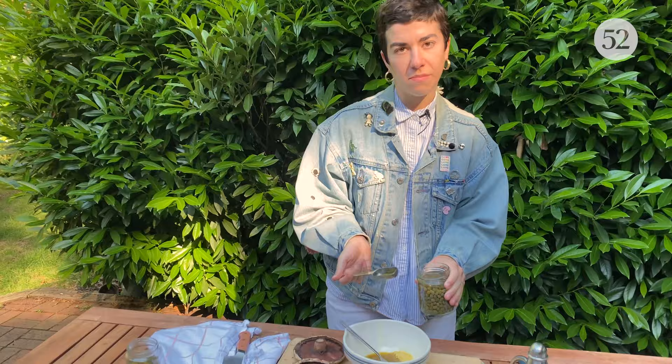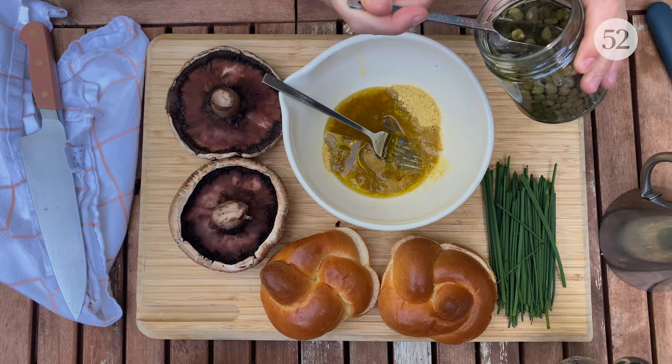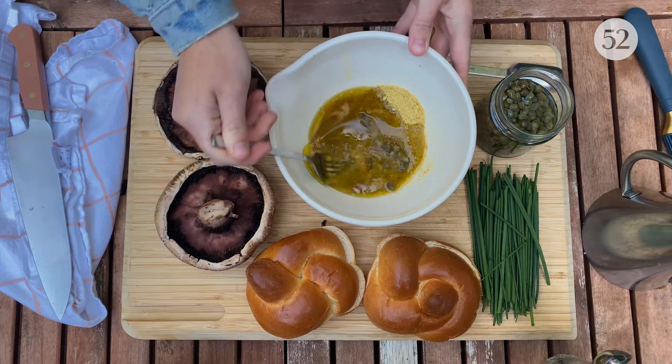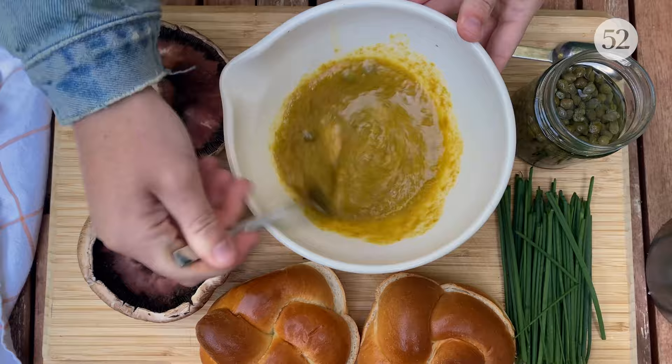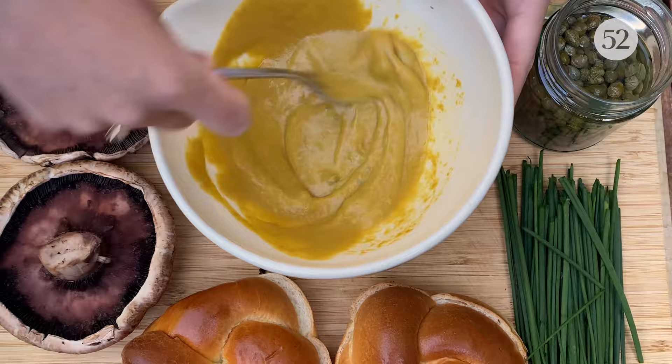We're going to be doing three tablespoons of brine. If any capers fall in, that's totally okay. One, two, three. So at first it is going to seem very liquidy, but as the nutritional yeast soaks up the oil and the vinegar, it is going to take on this emulsified, creamy texture that reminds me a lot of Dijon mustard. Do you see it? Yeah, it's cool.